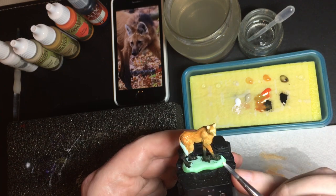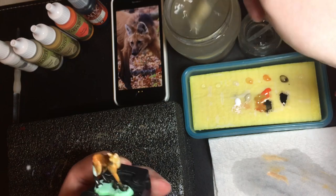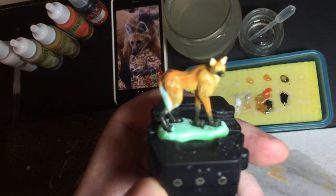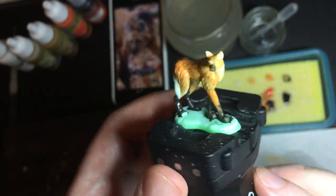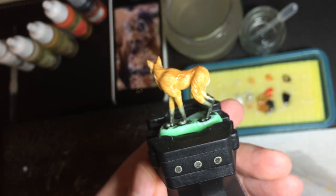I'm using black and white, orange, ochre and a cream colour. That's the progress after the first base coat.